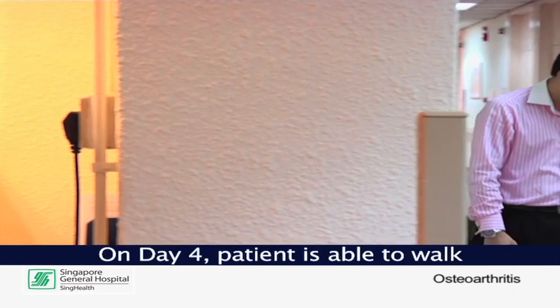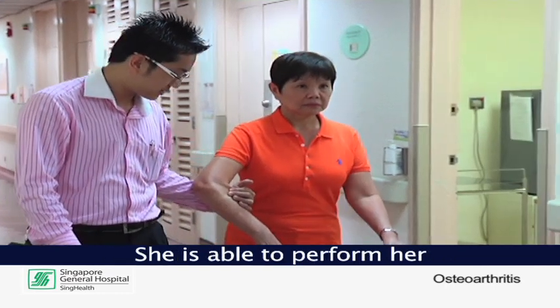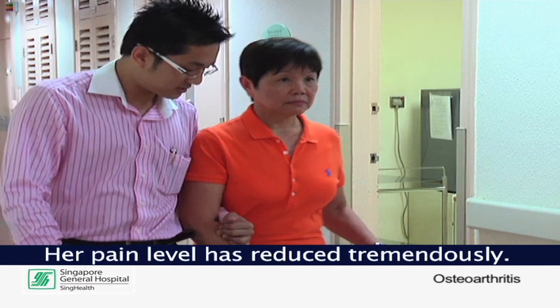On day four, the patient is seen walking independently with a quad stick. She is able to perform her daily activities on her own, and her pain level has reduced tremendously.